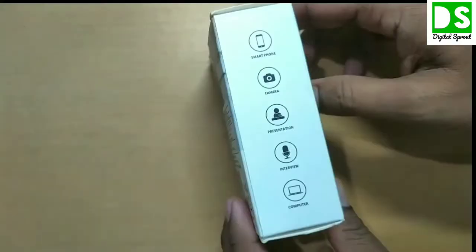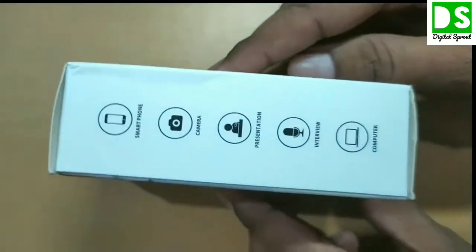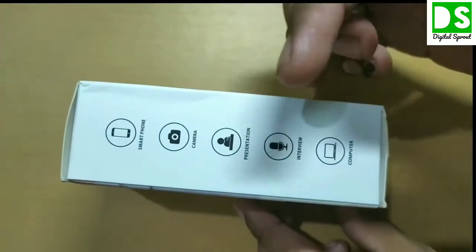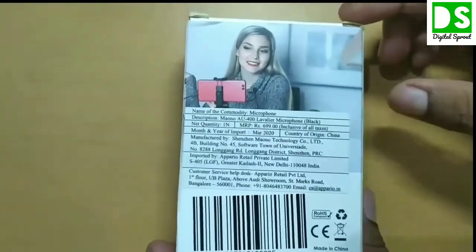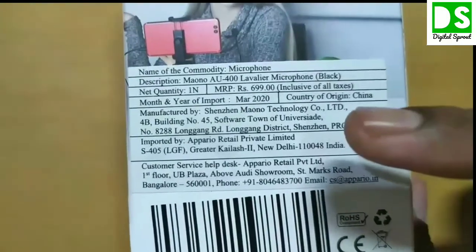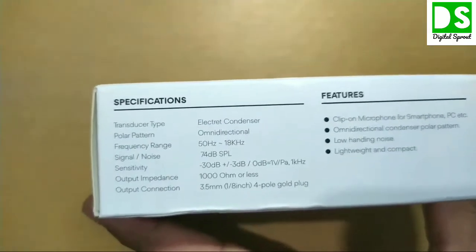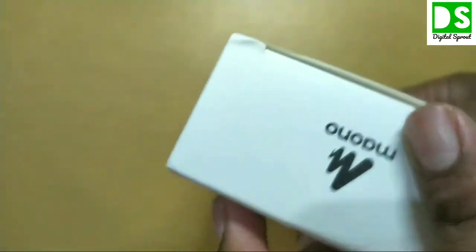Now let's open the product, but first let's look at what is written on the box. This product is compatible with smartphone, computer, camera, camcorder, and desktop. This microphone can also be used for presentation and interview purposes. On the back side of the product, you can see the MRP is 699 rupees and the product is Mono AU400 lavalier microphone in black.